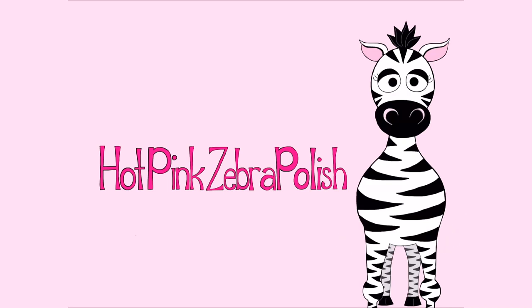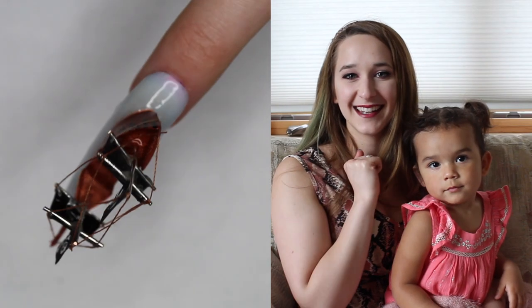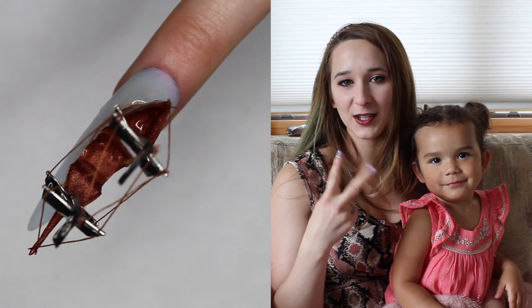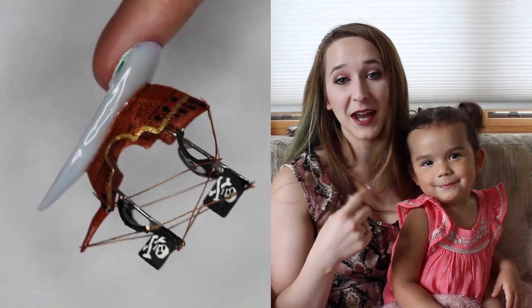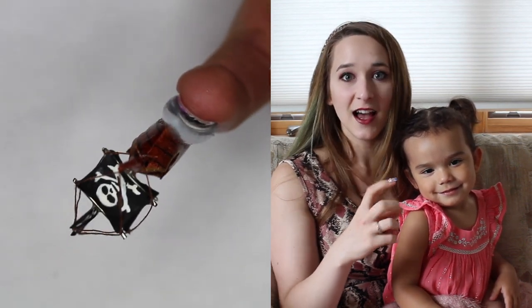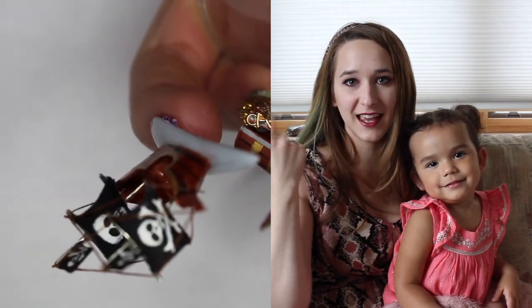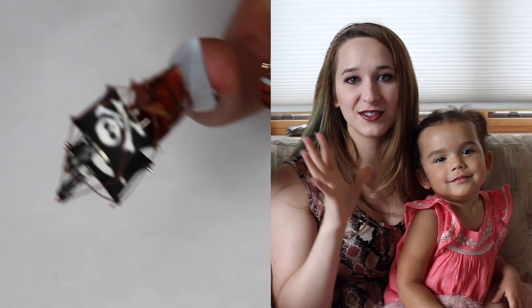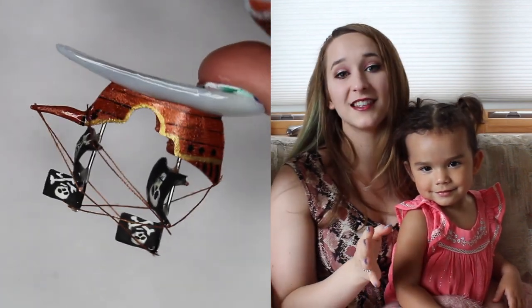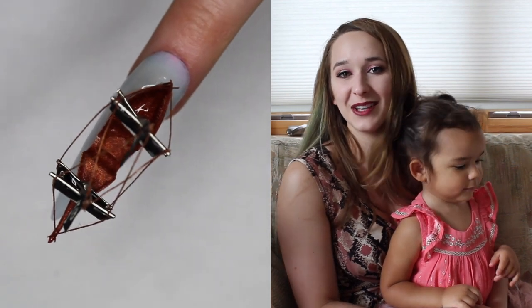Hello everybody! Today I'm showing you part two of my pirate themed series — a pirate ship. This ship is so crazy and tall; it stands off the nail probably a good two inches. It's got little strings that connect everything, Jolly Rogers, sails, and the whole nine yards. Don't forget to click subscribe to see all my future videos.